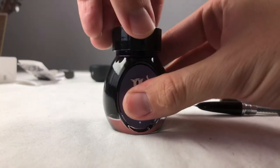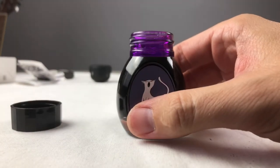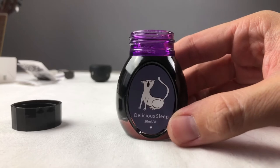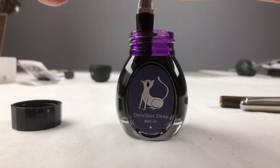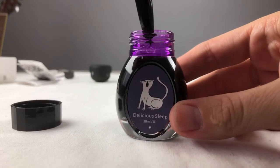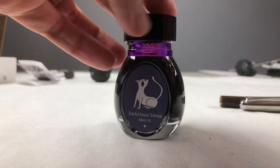Alright, here we are with Delicious Sleep — pulling the top off carefully. It's not quite as full as, say, a Noodler's ink bottle, but a decent amount. It's measured out as 30 milliliters. I'm putting the pen into the ink bottle — the breather hole for this pen, because of the hooded nib, is right on the edge, so just dipping it a little bit in the edge should be enough to fill it. I'm not going for a full fill — personally I like to change my inks and clean my pens often, so two-thirds full will do.